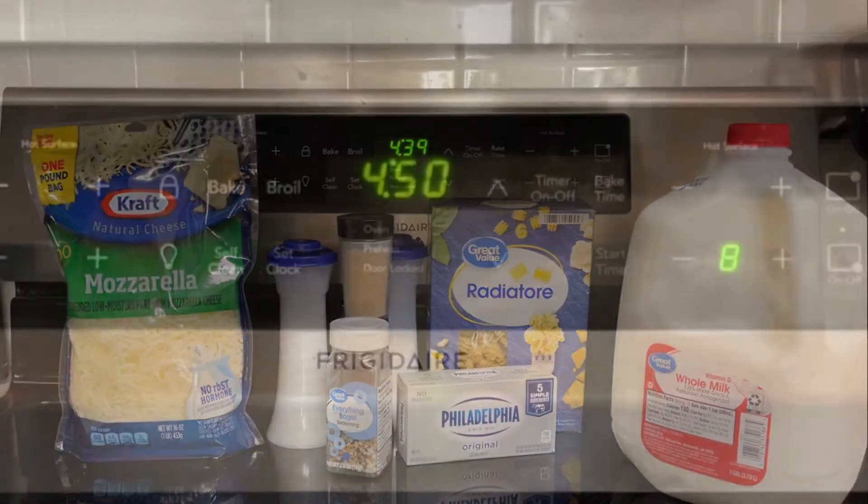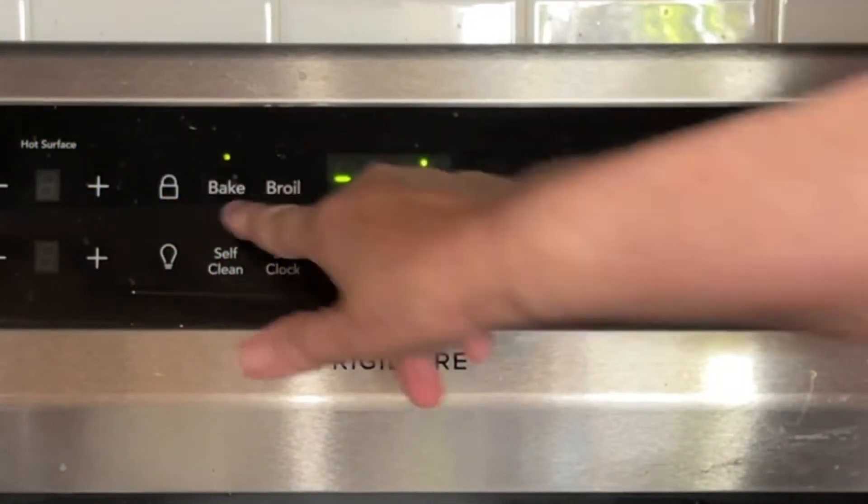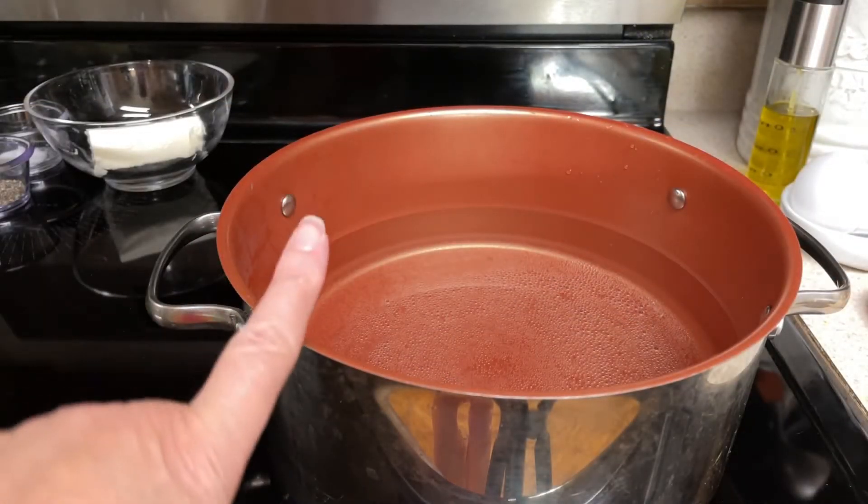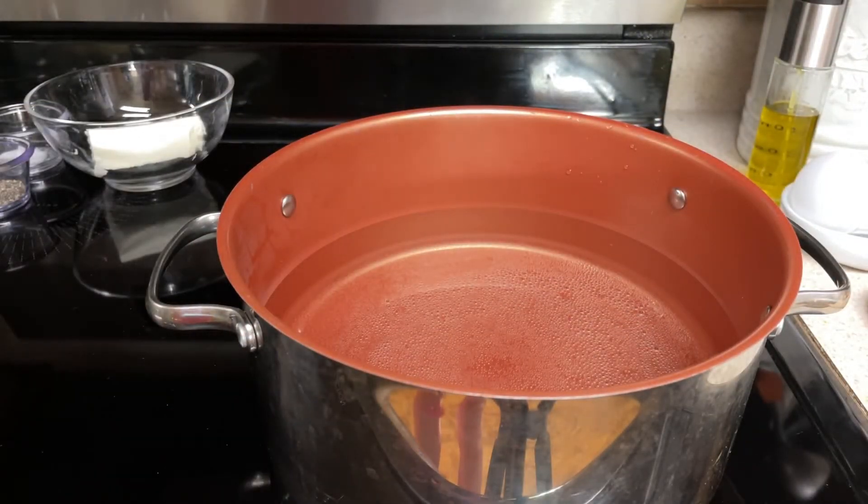So let's begin. Preheat the oven to 350. Get a pot of water and cook the pasta according to the package directions.